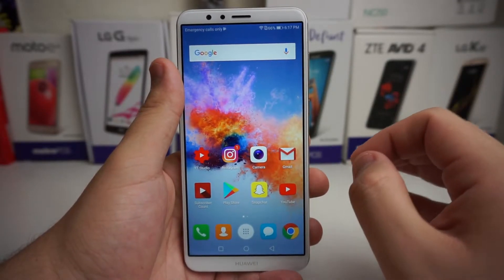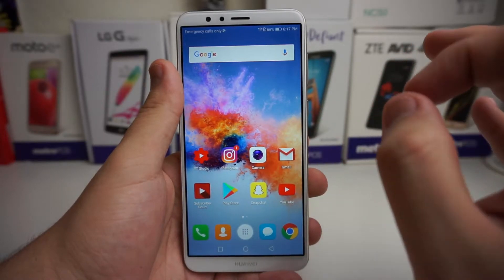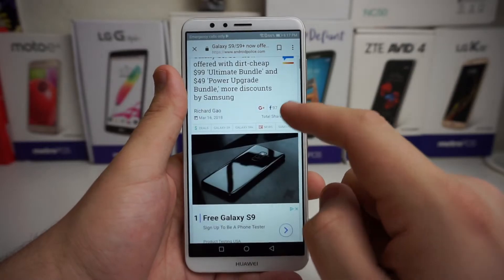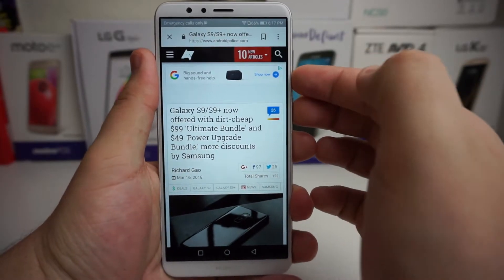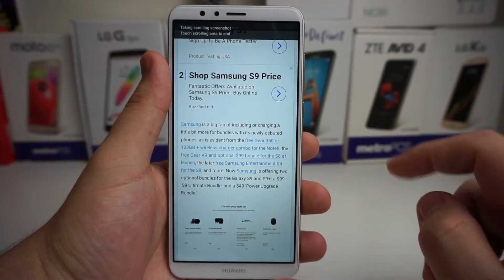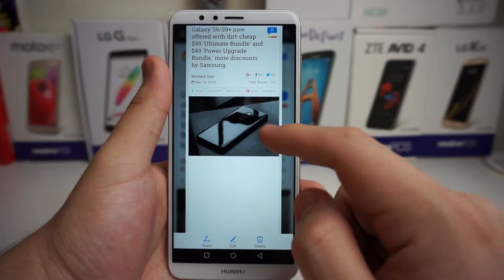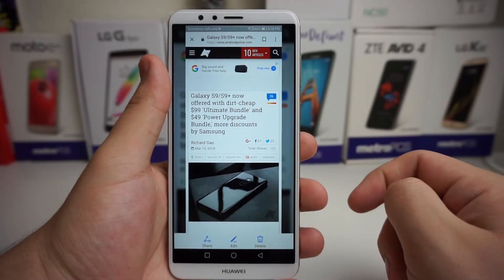Scroll shot actually takes a picture of a whole article, snips it and stitches it together for your convenience. Let's say we want this S9 article right here — we'll go ahead and screenshot using the volume down and power button at the same time, then press scroll shot. You can see it says 'taking scroll shot' and it snips and stitches it all together so you get the whole article.